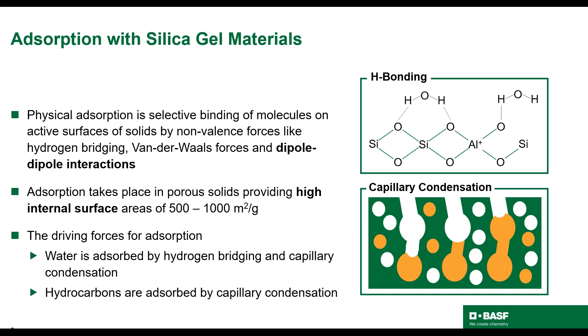BASF does not design quote-unquote MULSIV units. We design dehydration units using a combination of silica gel materials and molecular sieve materials. Since dehydration using silica gels is not common practice, I want to start by talking about how it works. Silica gel absorption selectivity is not only based on size, like molecular sieves, but also on dipole-dipole interaction. Silica gel absorbents contain active sites which absorb different molecules based on both size and polarity.